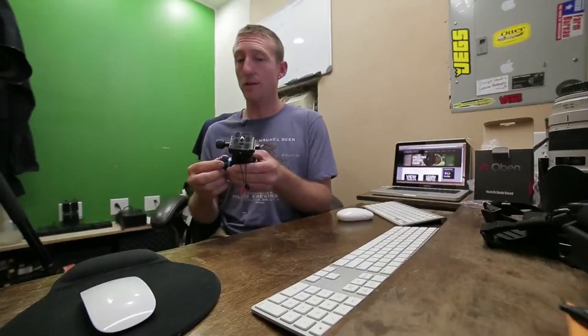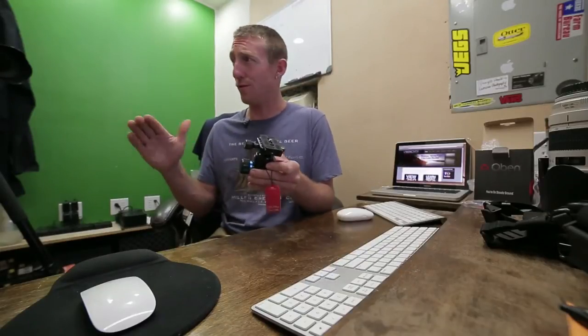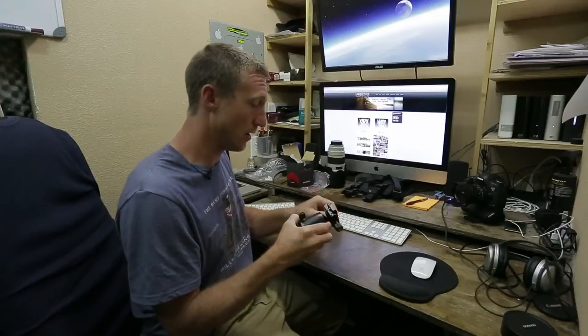My first thoughts are: heck yeah — but of course it better be heck yeah for $110 or so. You're going to find it in the $110 to $120 range. You could buy it for more, or find deals somewhere else, but you're right around the $100 range for this ball head.